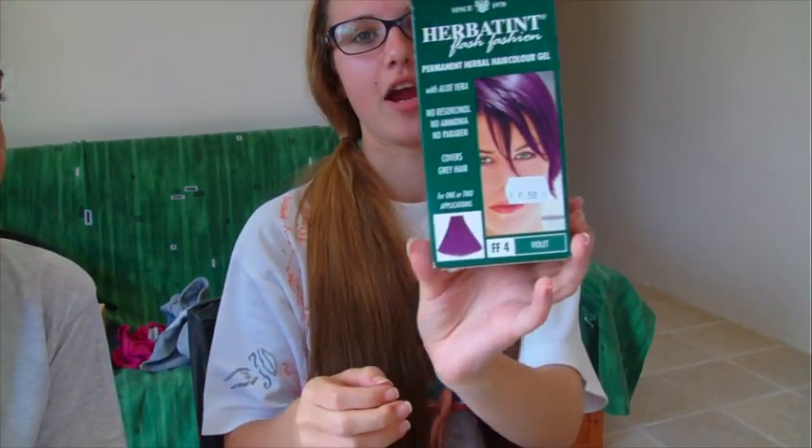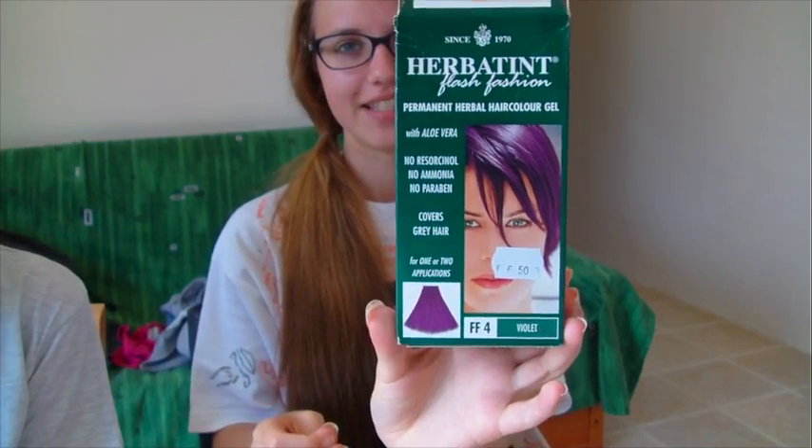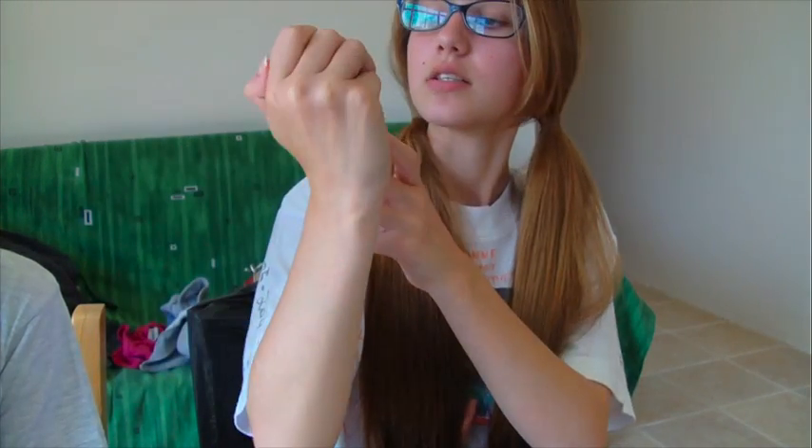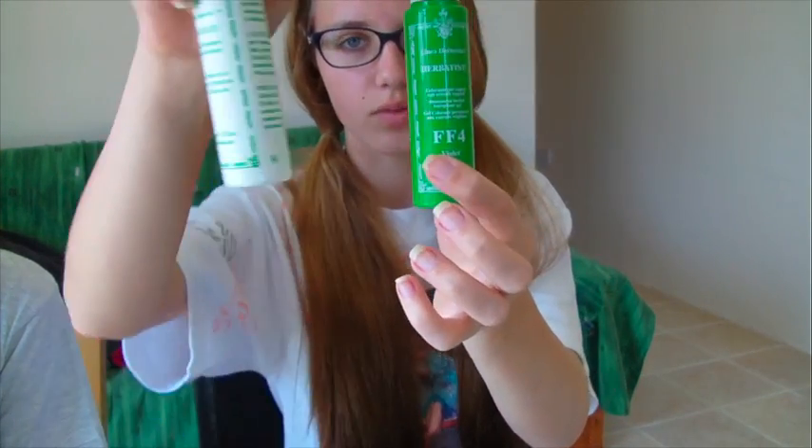I got two batches, and this one's lighter. And I am using hair butter tint. It came in these really cute tips — this one's the dye, and this one's the bulb.